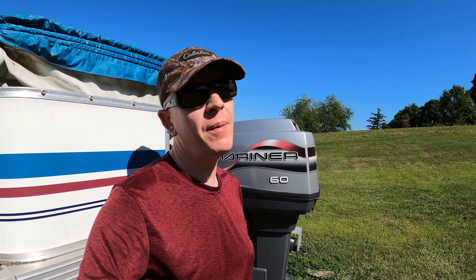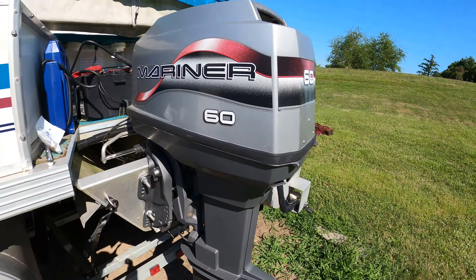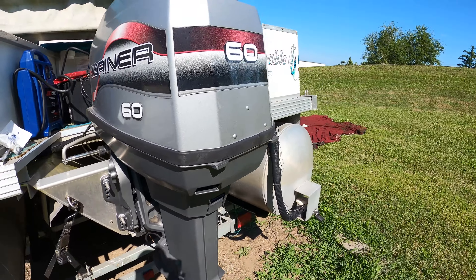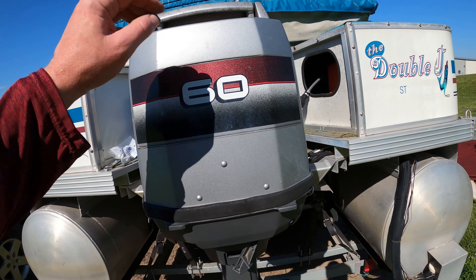Boats are great until you've got to keep dropping money into them because they're not working right. She's still running hot, so this time we need to change out the thermostat.